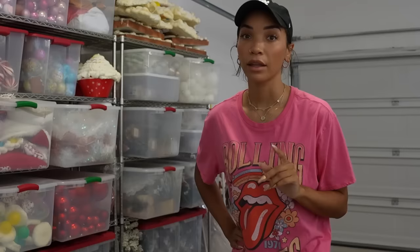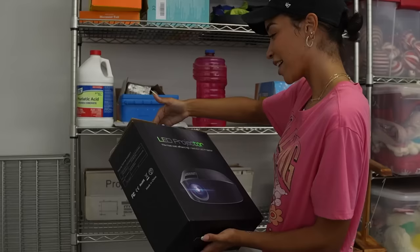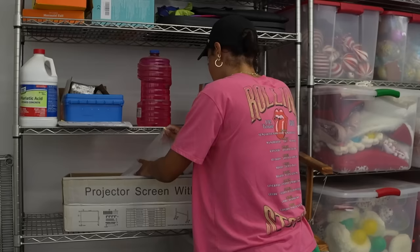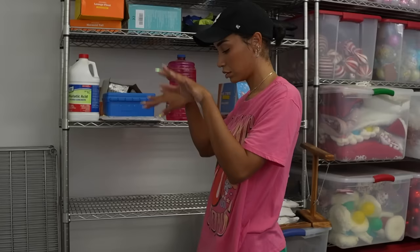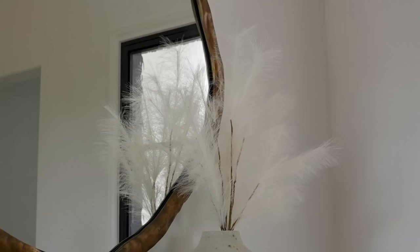I also have the projector stuff out here, which like I said, we haven't used this since — I don't know — was that last year or the year before that we did it at my mom's house? LED projector. And then the actual screen is a series of poles — this is just the screen in here. So we definitely need to just test it, run it, make sure everything still works and we know how to use it, and that our idea is going to work.